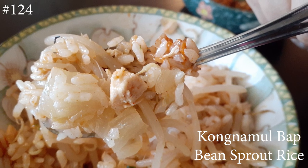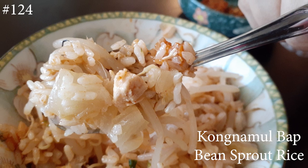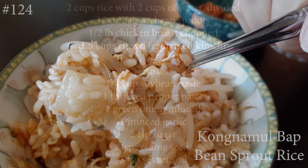Hi everyone, and welcome back to my channel. Today I'm making Kong Namul Bap — it's a bean sprout rice. If you guys want to know how to make this, please hit that subscribe button and watch me cook.